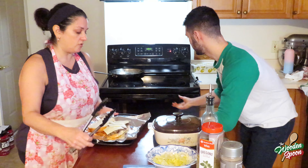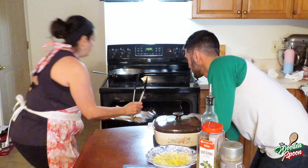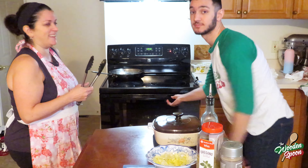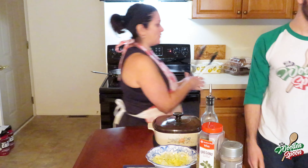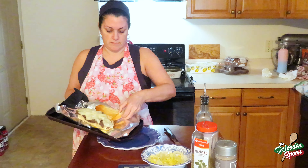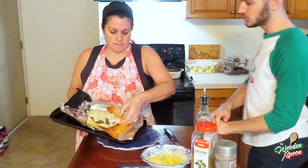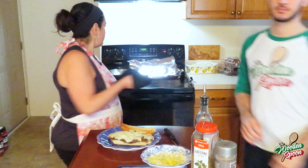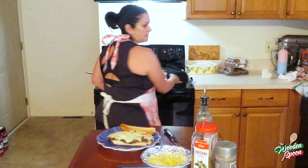Now we're going to put this in the oven under the broiler until it melts. You don't want the roll to burn. That's when you know it's done — your roll nice and toasted, your cheese nice and melted.